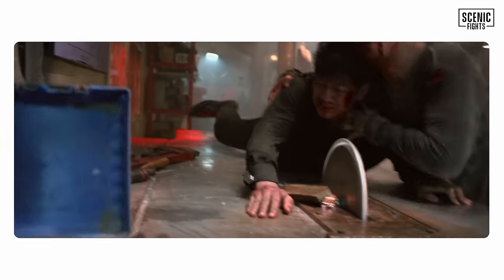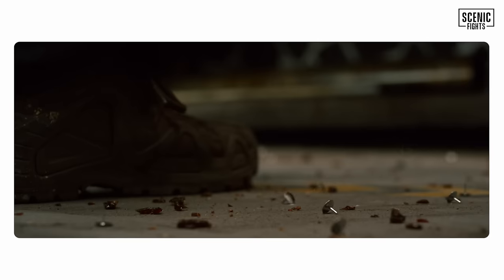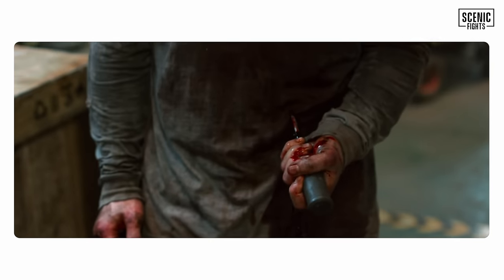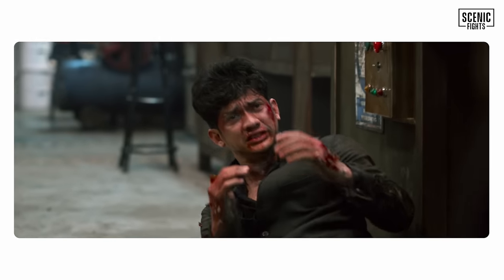It looks like Joe Taslim is trying to choke him with a cross collar choke, but it's not exactly in — not sure why Iko is being affected by this. Iko is grabbing something like a weapon. You always want a tool or a weapon. Hits him with a good Ippon Seoi Nage here. He's grasping for stuff — he's about to eat a saw. Don't eat the saw. Oh — he turned it on. I forgot to press the power button, and now he remembered. As an actor, you couldn't pay me enough. I hope this was CGI.